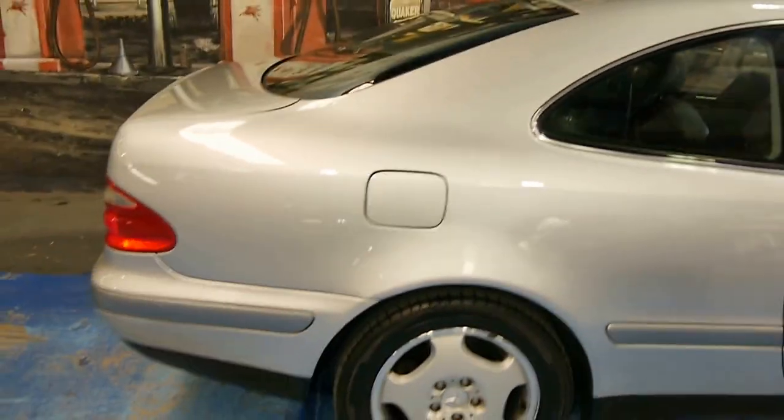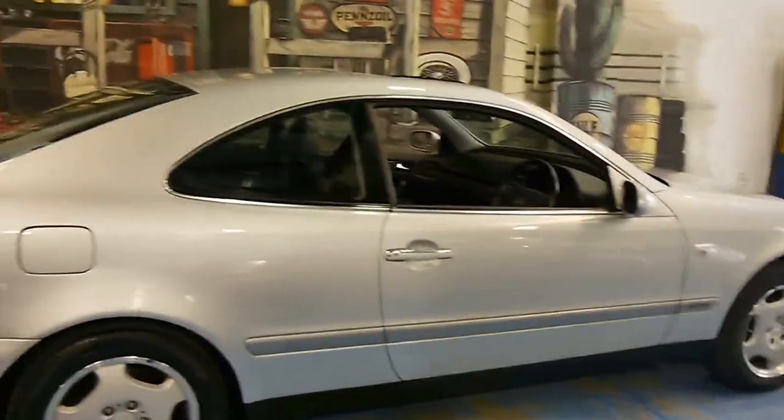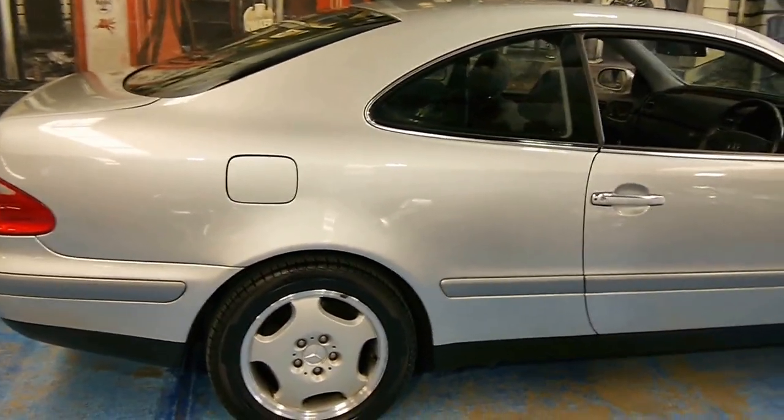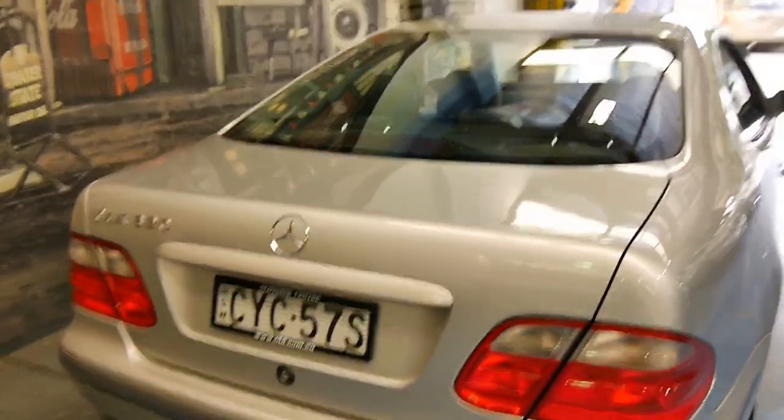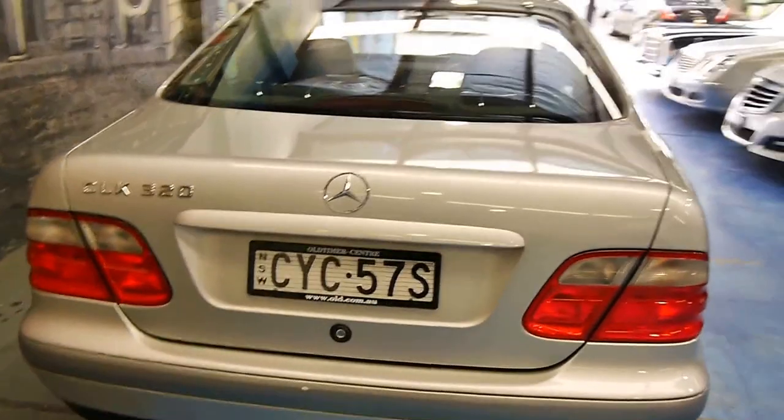It's in the Elegance trim line. These are really nice cars. I love the coupe — it's something a bit different from an E-Class sedan. It's badged as a CLK but it is on the E-Class platform, the W210 platform.